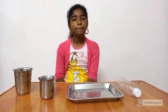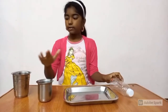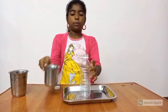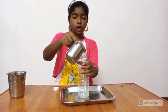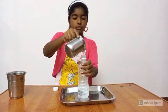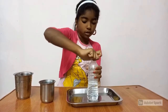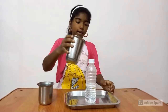Now we are going to see a simple experiment. For that we need a plastic bottle, hot water, and normal water. We should keep this plastic bottle here and pour some hot water — the hot water should not go outside. We can close the bottle, then take the normal water and put it here.